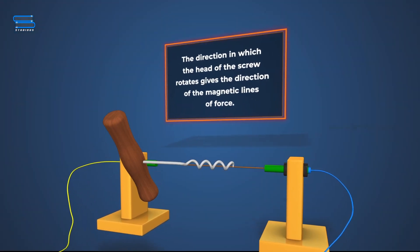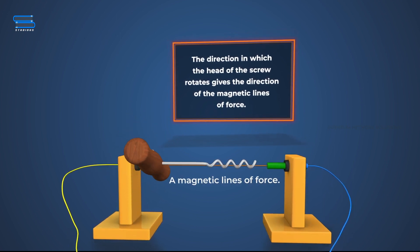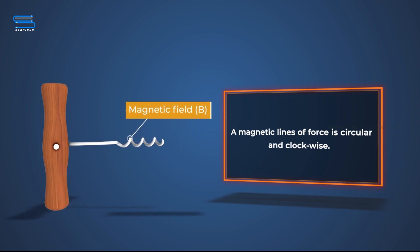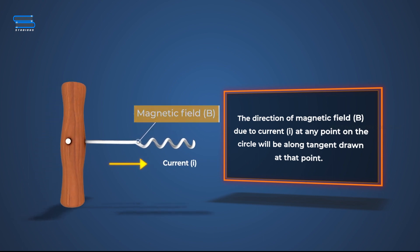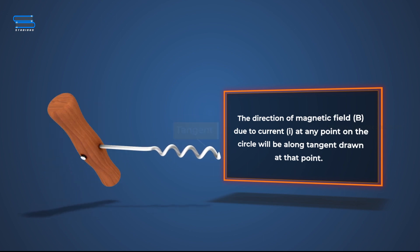The direction in which the thumb or the head of the screw rotates gives the direction of the magnetic lines of force. A magnetic line of force shown here is circular and clockwise. The direction of the magnetic field B due to the current I at any point on the circle will be along the tangent drawn at that point.